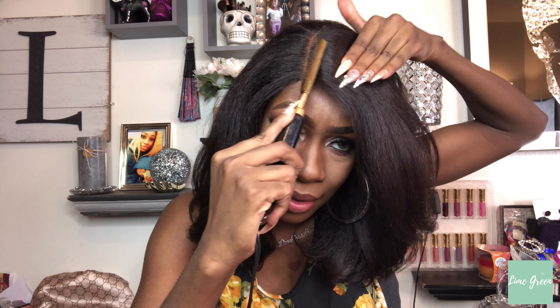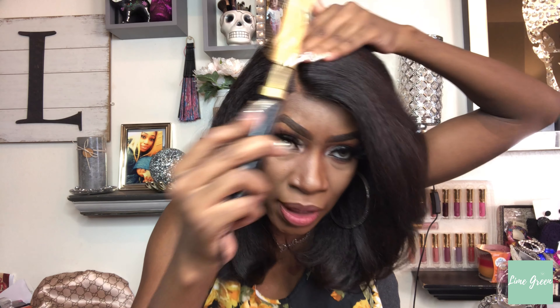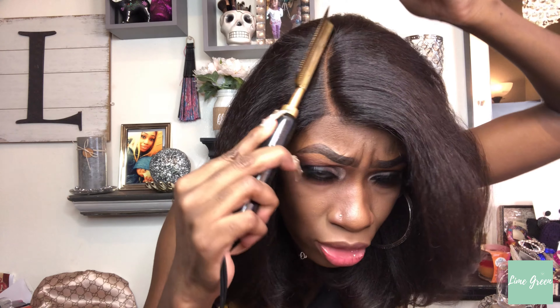As you can see I did add some heat at the top part. Let me test this first because you don't want it getting too hot. I try not to go down too much because it's going to make it come straight. Just be cautious — you don't want the textures to look mismatched, so be very light with the hot comb because you will change the texture.